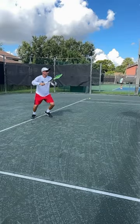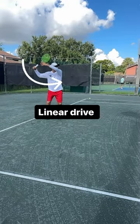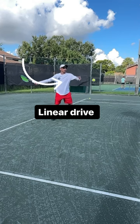The racket goes over the ball, slightly under the ball, and linear drive.